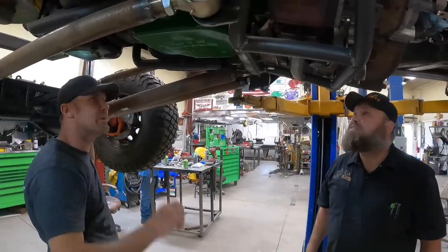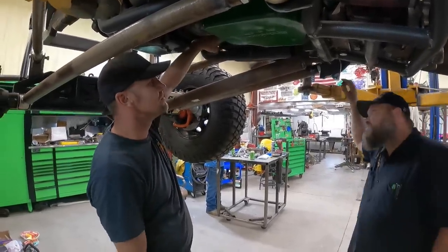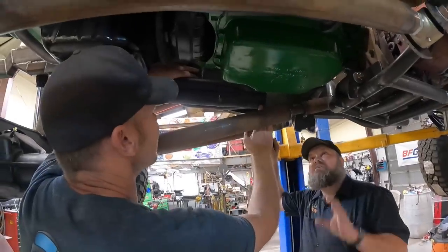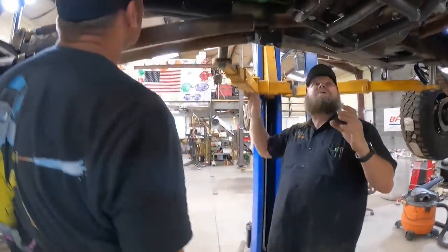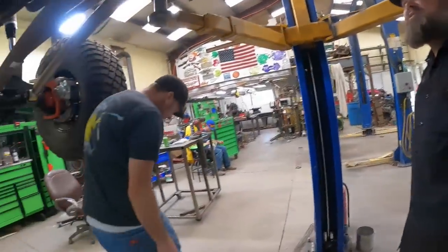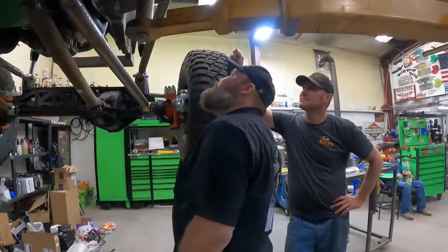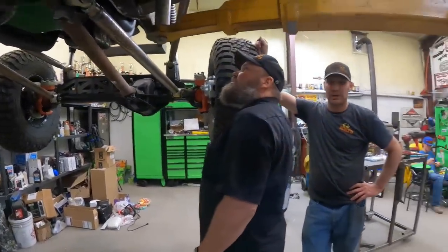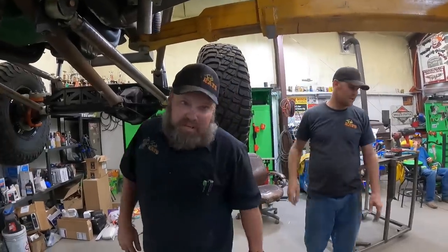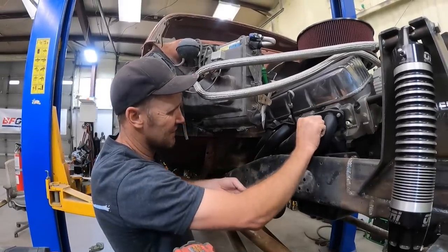That's less room than I remembered it having. I think we get a torch and the rosebud, heat this header up, put the jack on it right there, and just push it up till it's pointed towards the floor, give it some love. I think we ought to bolt it to the manifold solid — we only got two bolts in it. Yeah, we probably ought to, or we're going to tweak the rest of it.